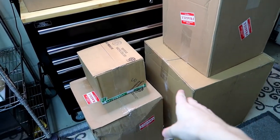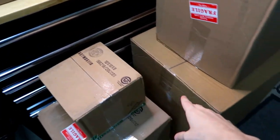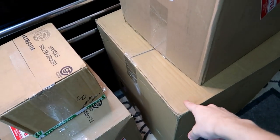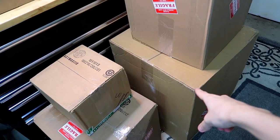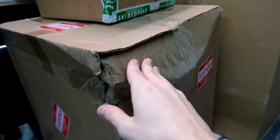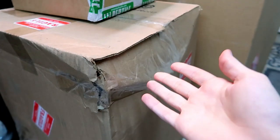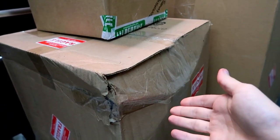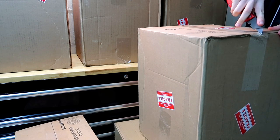Over here you can see I have a ton of boxes. Most of these seem to be enclosures, and this one over here seems to be decorations. This enclosure right here is the biggest of all of them, so I'm probably going to save that one for last. I'm a little worried about this one because it's all smashed and it says fragile — obviously there's glass in here, so I don't know if it's going to be broken or not.